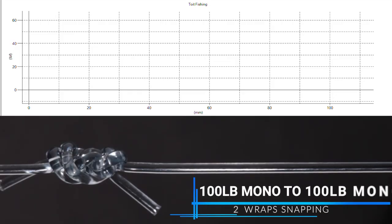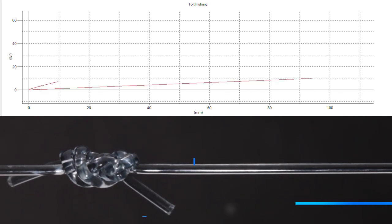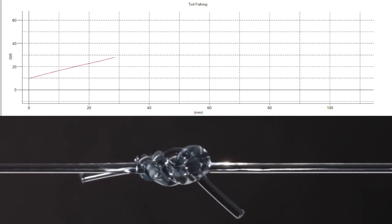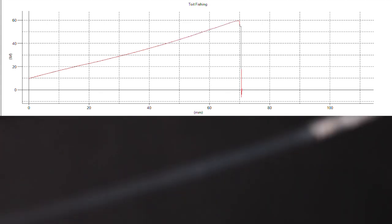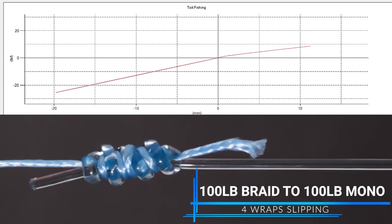Just a summary of our broad parameters. Number one: remaining unbiased, no mention of line manufacturers. Number two: testing knots in monofilament, fluorocarbon, and braid. Number three: testing knots on five different line weight categories — 10 pound, 30 pound, 50 pound, 80 pound, and 100 pound.